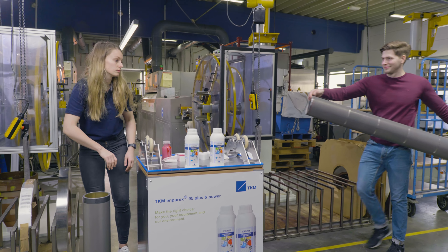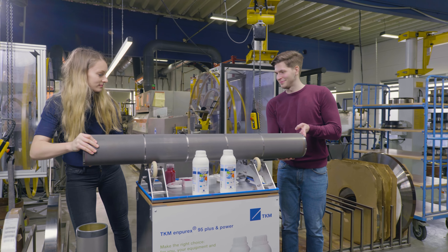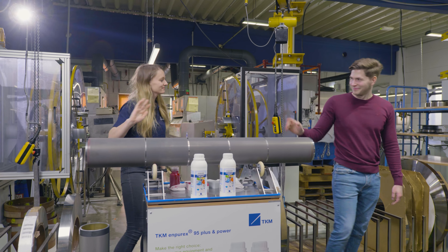Subsequently, the roller can be wiped dry with a clean cloth. Depending on the degree of contamination, the cleaning process might be repeated.